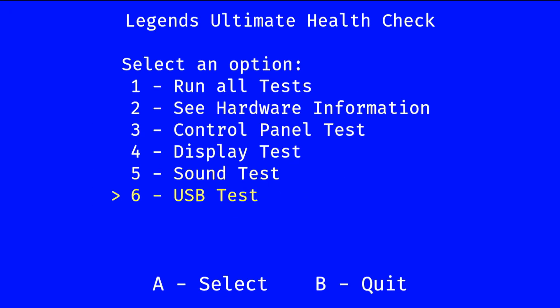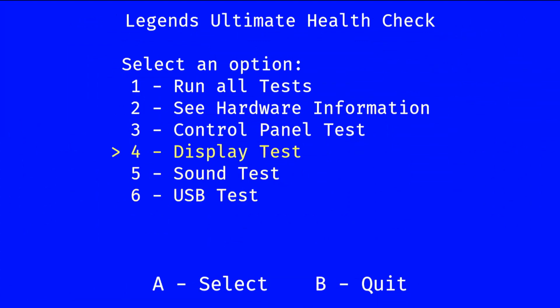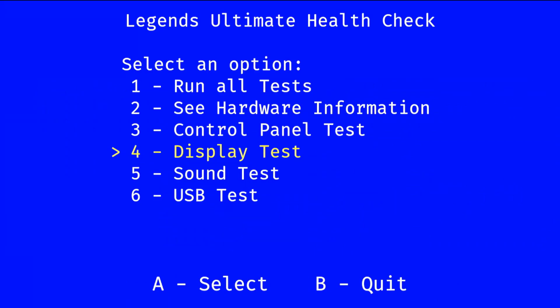And right here it gets exciting because you can also test your speakers as well as test your ports. And you'll notice — my left port: not found. Right port: OK. So my left port is not reading; there's something wrong with my left USB port. I noticed it was acting kind of funky the other day. So I'll probably have to get under the control panel, make sure everything's plugged in correctly, see if anything's wrong with it. And if I can't figure it out, I have to talk to AtGames and see if they can help me figure that out.